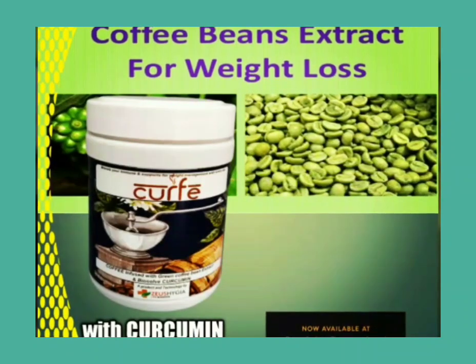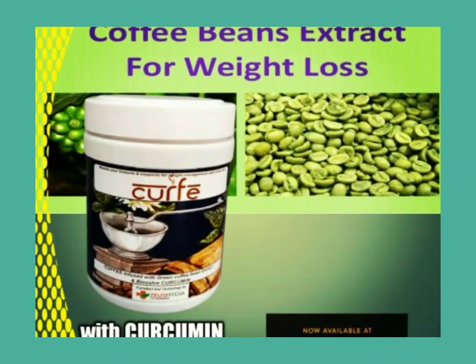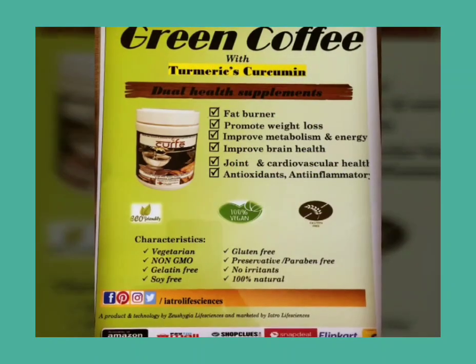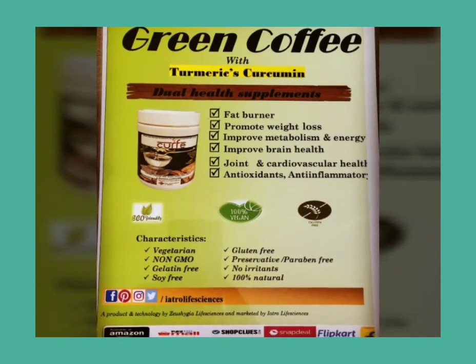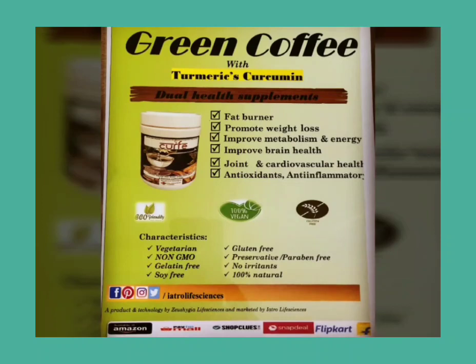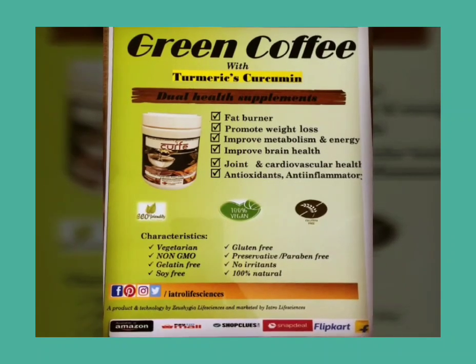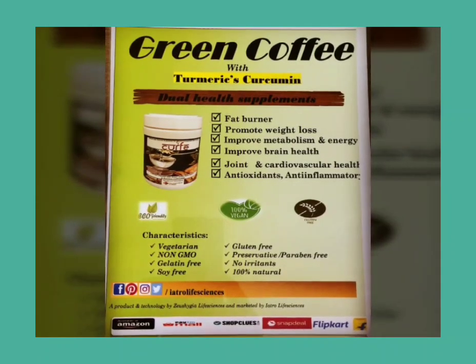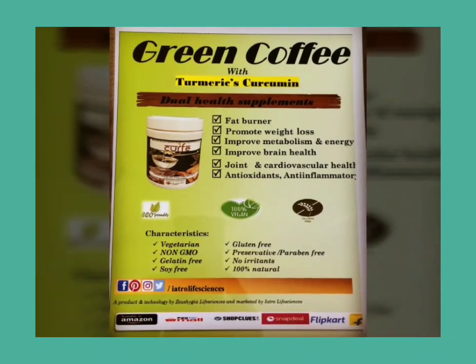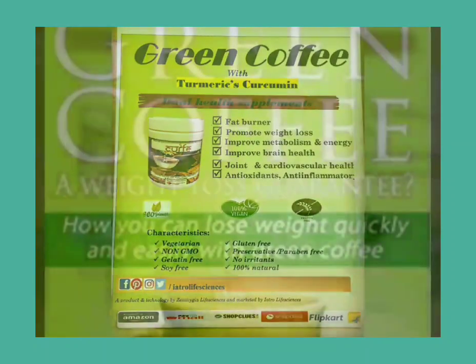Green bean coffee can be taken for weight loss or weight management for both men and women. Green bean coffee contains chlorogenic acid, which has been used for weight management for many years. Whereas normal coffee that we drink does not contain chlorogenic acid. That is the major difference between normal coffee and green coffee. Green coffee means good antioxidants.